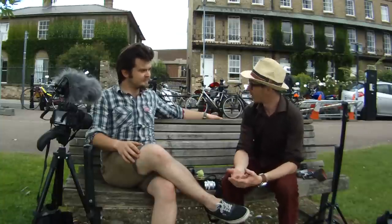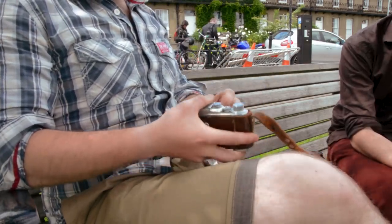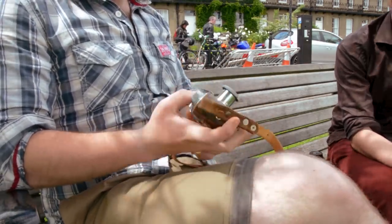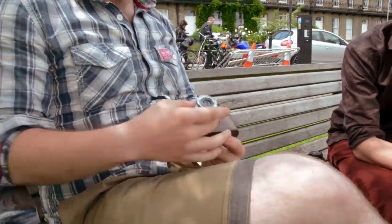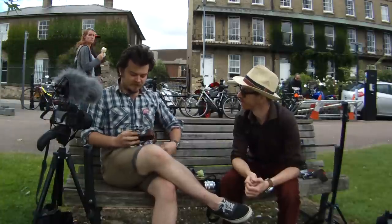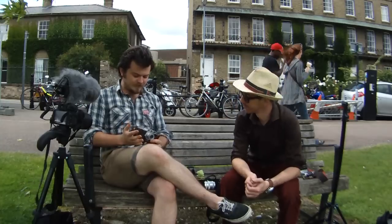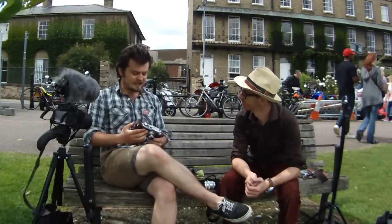We'll start with the Zorky, because it's the camera that got you into rangefinders in the first place. Here it is — it's a Zorky 1 from 1955. It's got a 1/25-1/500 shutter. It's just a great fun little camera to shoot. It's not too complex, though it takes a bit of getting used to.